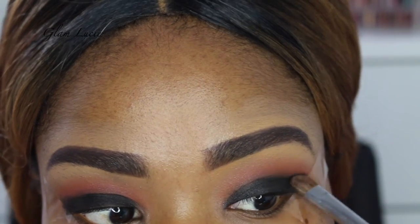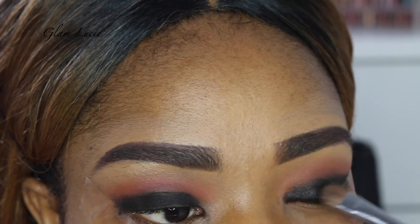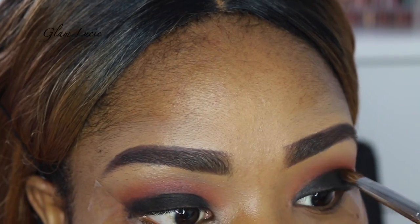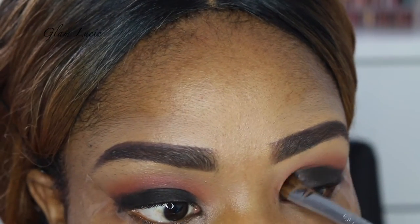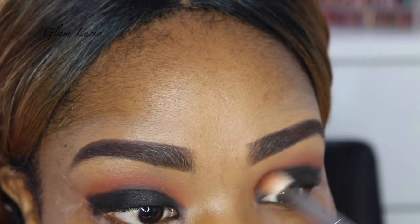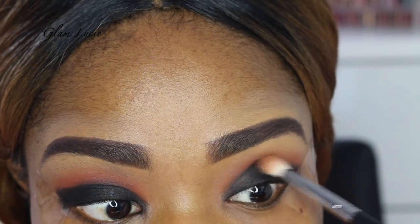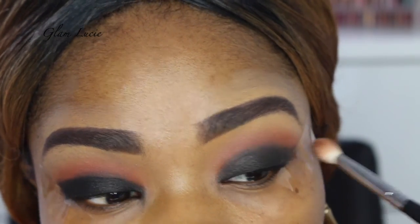So now we're going to take our black eyeshadow and just place that onto our lid. The palette I'm using is the Sleek Palette and this eyeshadow is very pigmented. The most important thing about black smoky eyes is that you have to blend it — like you have to seriously blend the eyeshadows so your transitioning color and the black eyeshadow blend perfectly and you don't see where one starts and the other ends. So we're just going to blend and blend and blend till everything is blended perfectly.